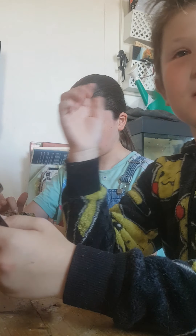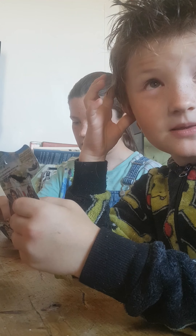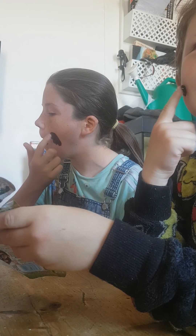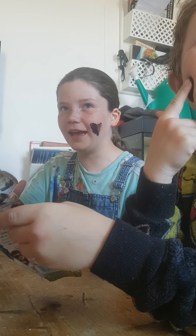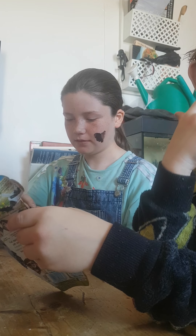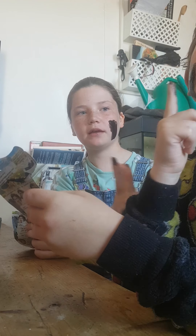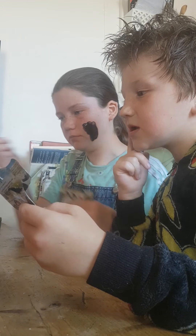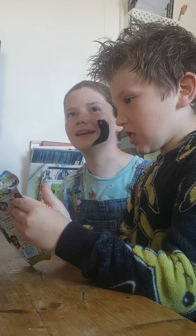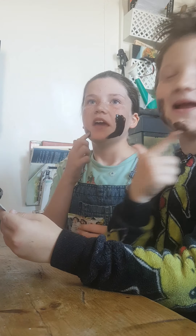Yeah, avoid your eyebrows. I'm going to put it on my nose. I'm going to put it all over my face. I'm going to do my cheeks first. I'm going to put it on my forehead.